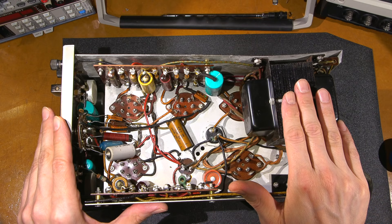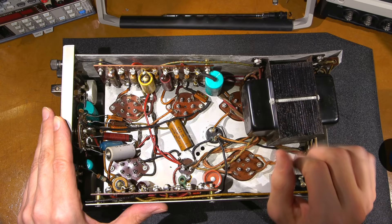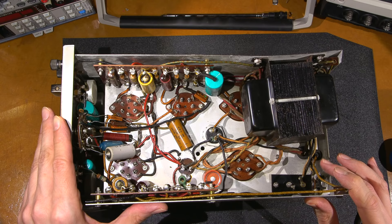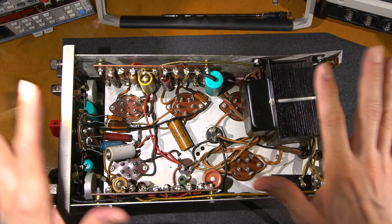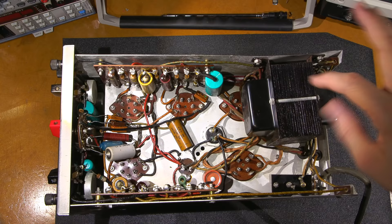You need to know that this type of equipment is not like modern gear — it has extremely high voltages, up to a kilovolt. The older the vacuum tube equipment, often the higher the voltages. If you're ever working on this stuff, be very careful. If you don't know what you're doing, do your research first. If I were to use a modern digital multimeter across the AC winding, I would destroy it.